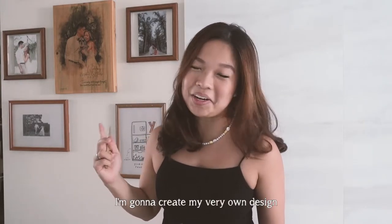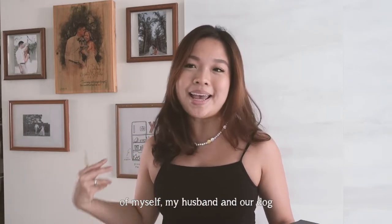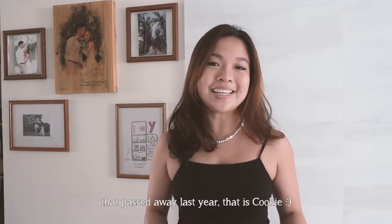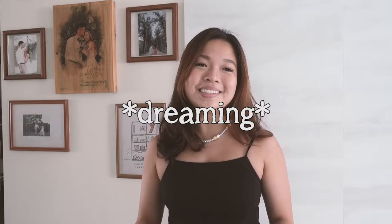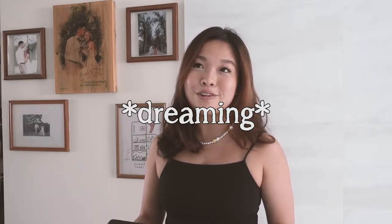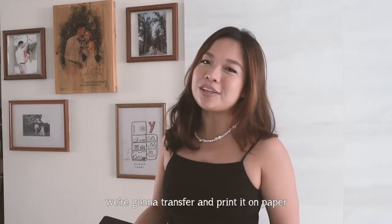Instead of using the manual, I'm going to create my very own design — a customized family portrait of myself, my husband, and our dog. I also want to include my previous dog that passed away last year, Cookie, so it would be a nice family portrait art of all four of us.